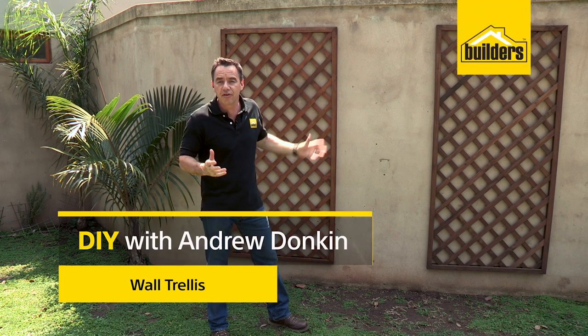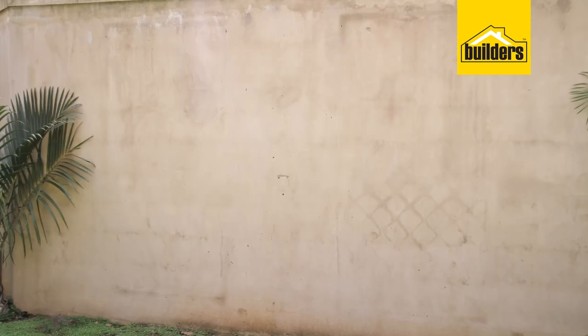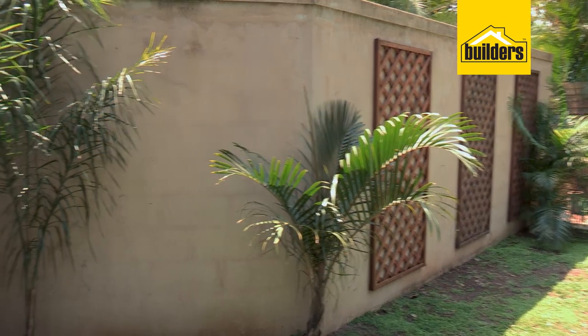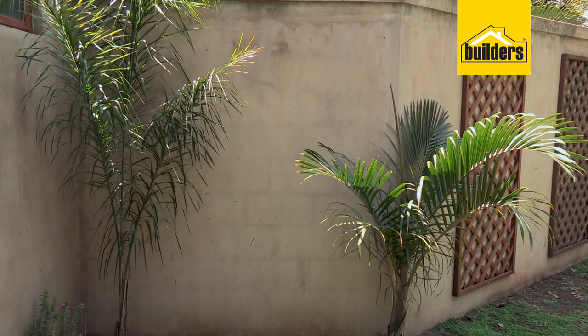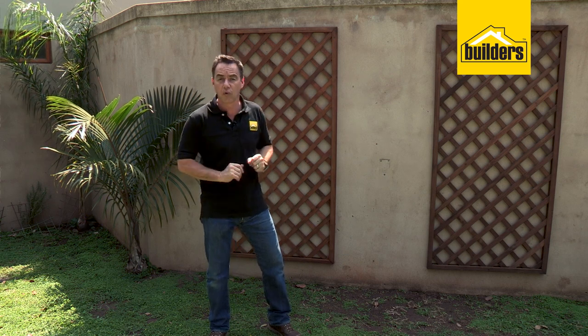If you've got an old wall outside in the garden and you want to find a way to uplift it, why not add some trellis? It makes such a difference, as you can see, and most importantly, it's so easy to do. I've got another portion around the corner here which needs to be finished off. I'm going to take you through all the steps and show you how simple and easy it is to mount to the wall.